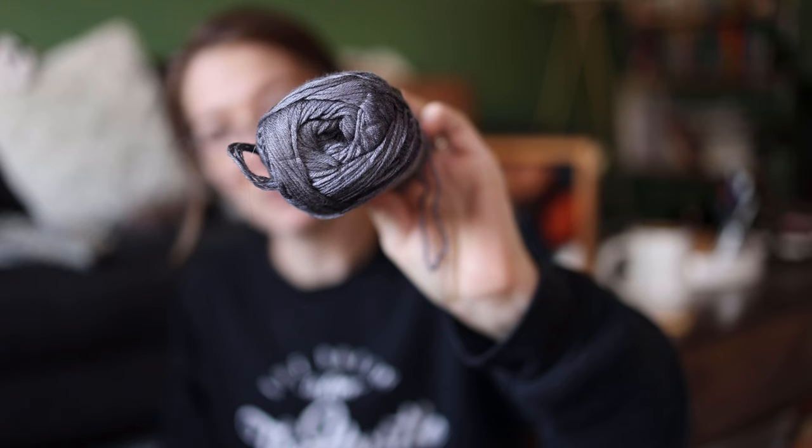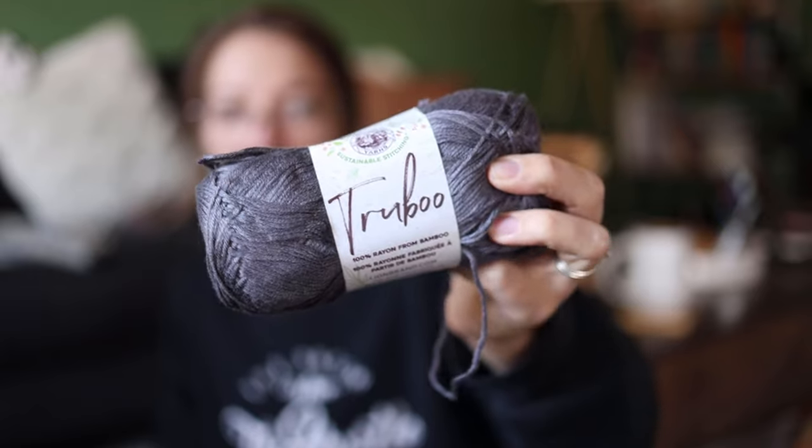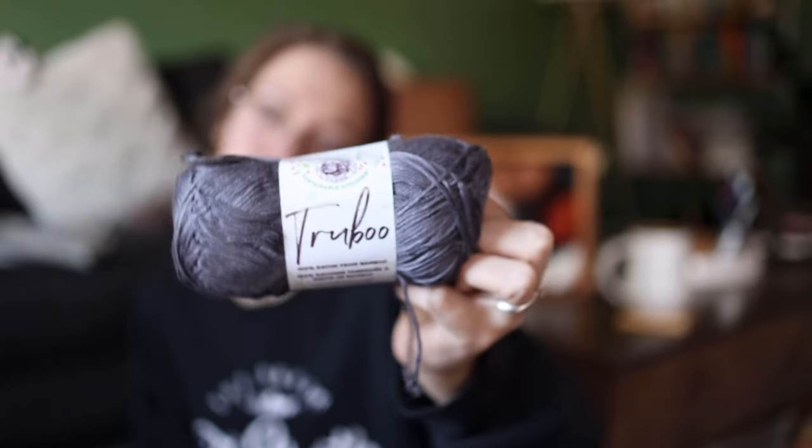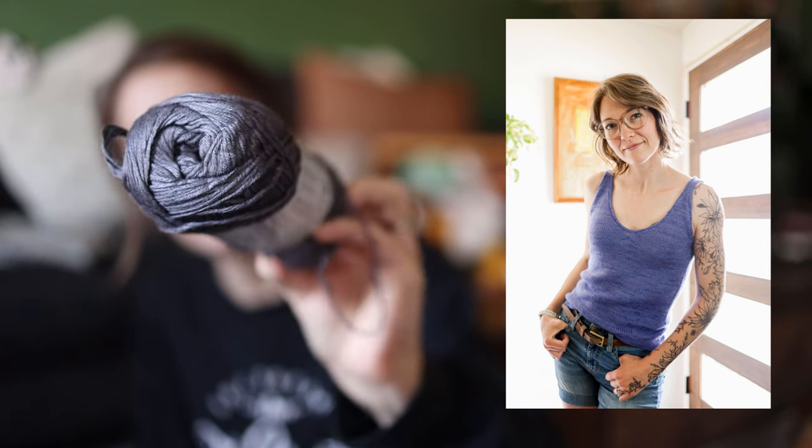Still contemplating that navy yarn — I'll check my yardage and maybe do the Frank. Next I have some Lion Brand Truboo — a bamboo yarn, three balls — and I'm thinking of doing a Home camisole by Kadri out of this. A super drapey bamboo tank top might be really nice. It's incredibly soft; I love this yarn a lot. I knit a t-shirt out of it last year but didn't wear it much because I needed to fix the neckline — just did that, so we'll see how it holds up.